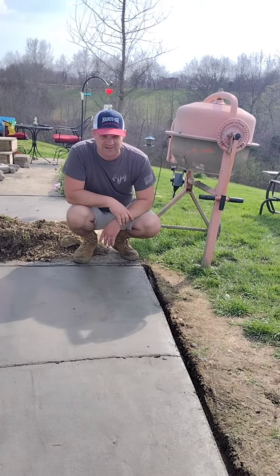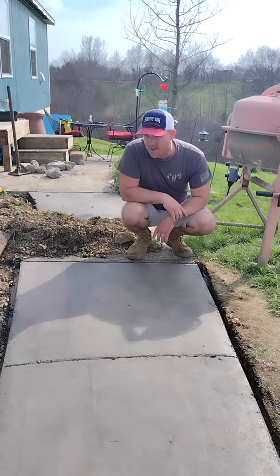This is how it turned out the next day. Still don't want to walk on it yet, and I did pop the forms a little prematurely. I watered it real good, and the water sheds off just the way I want it to. I'm happy.